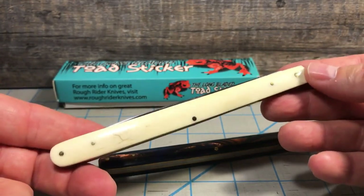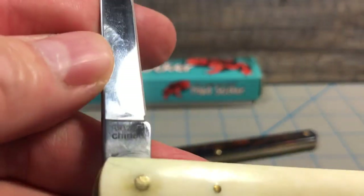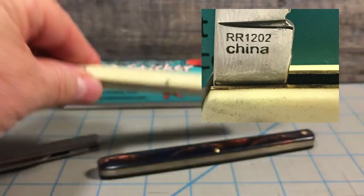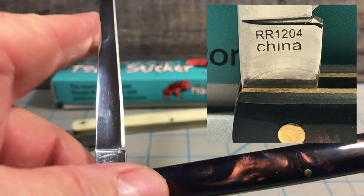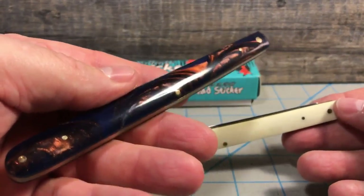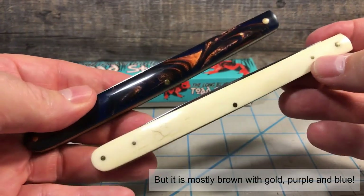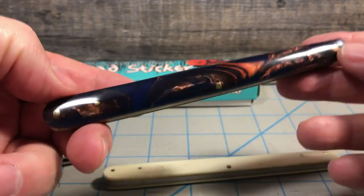On the bright side, I do have the one in white smooth bone, the one I really wanted. An interesting factoid: if you look at the tang stamp on the white smooth bone, it is number 1202. The one in the blue swirly plastic is 1204. So the original release was supposed to be the white smooth bone, but the blue swirly plastic hit the stores first. If it had come out in order of the numbers, I would have probably just got the white smooth bone and never picked up this one. I'm actually pretty glad I got it — it just looks really cool.